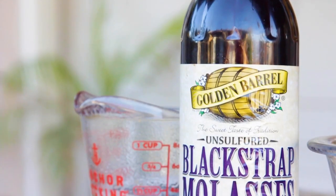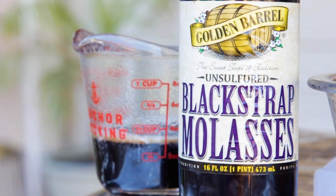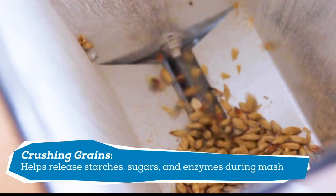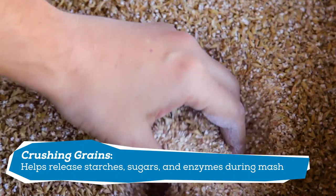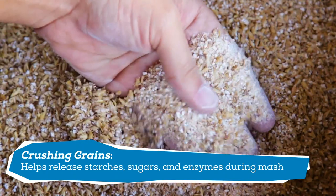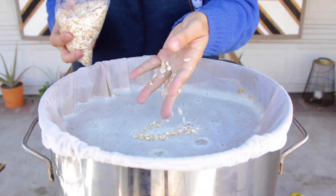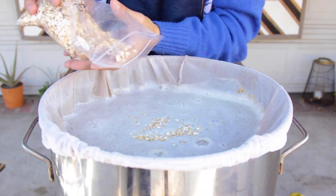I'm using blackstrap molasses, which is the deepest, darkest, and most bitter version of molasses. I gave all my malts except the flaked wheat a double crush to help get a boost in efficiency in the mash. Flaked grains don't need to be crushed — they can go in whole since the flaking process already opens them up for extraction.